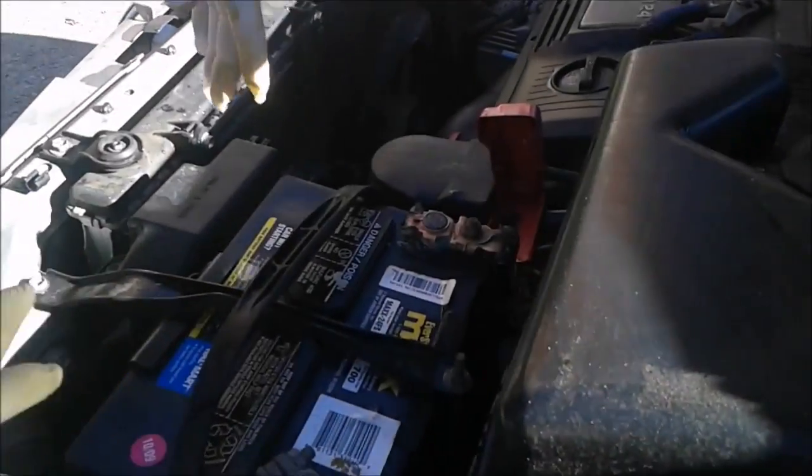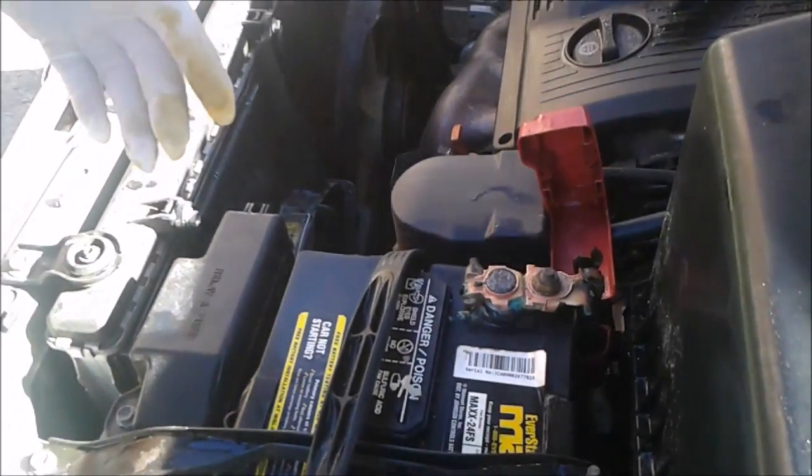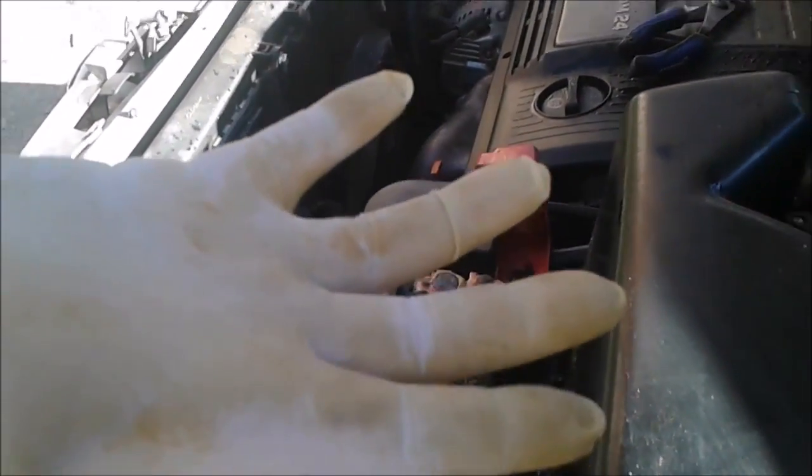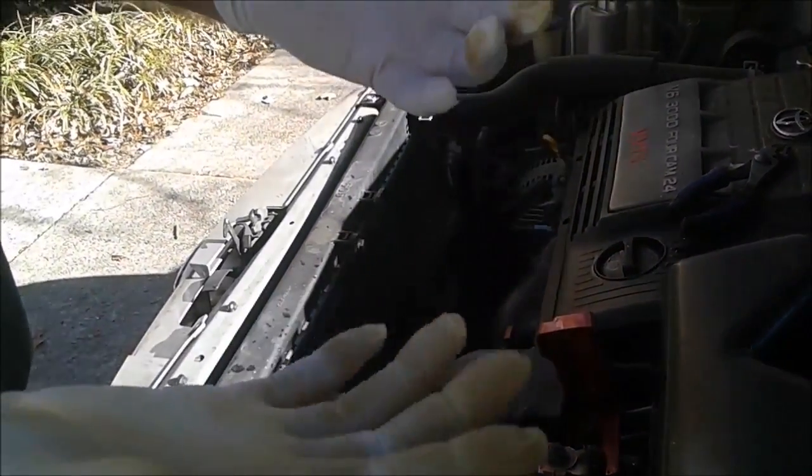Now it's clean and I will try to give it a jump start — it should work. Look at my gloves, look at the green. The oxidant is very poisonous so you have to use gloves for it.